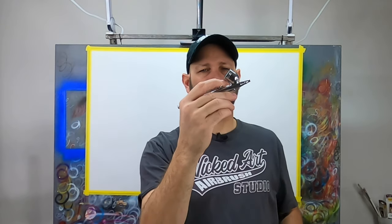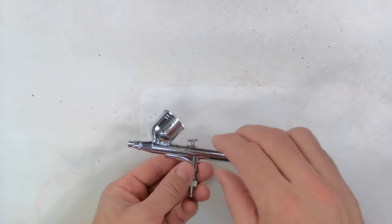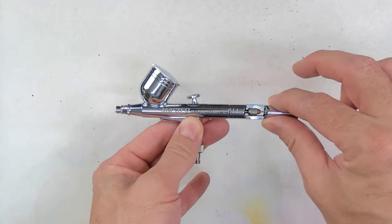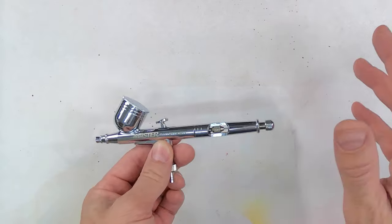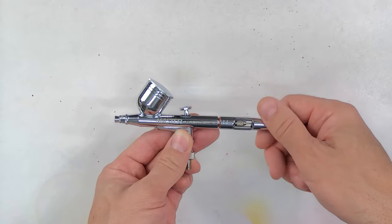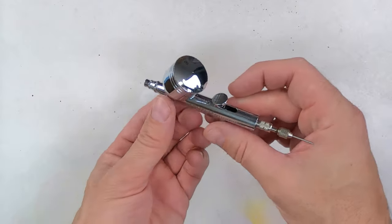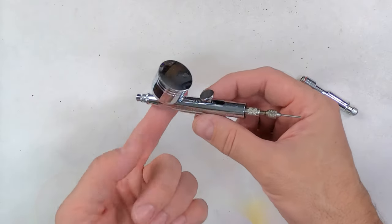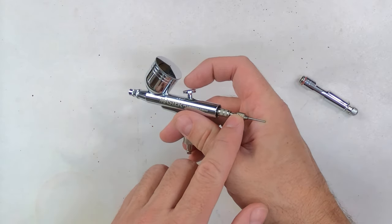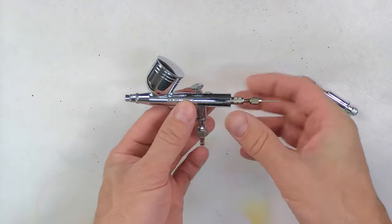It's not really natural to airbrush with the back of the brush lower than the front. If the weight bias being toward the handle is a problem for you, there is a solution: simply removing the rear handle changes the weight distribution so the weight is toward the front. I personally don't like it because the needle chuck and the end of the needle tend to get caught in the web of my hand, but it is something you can try.